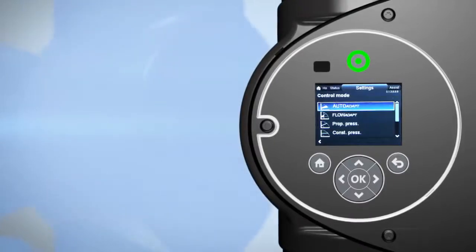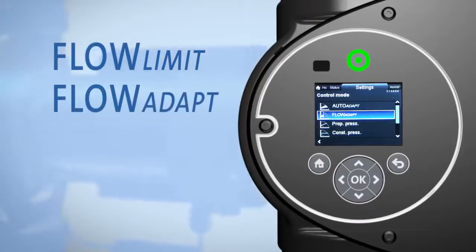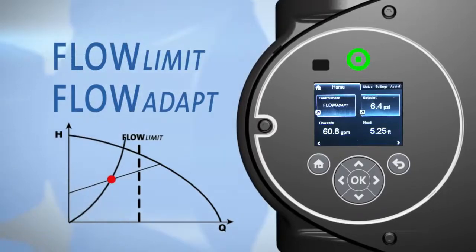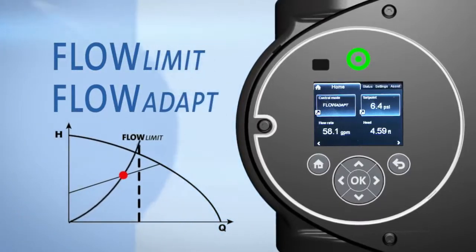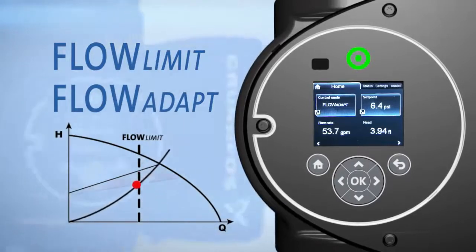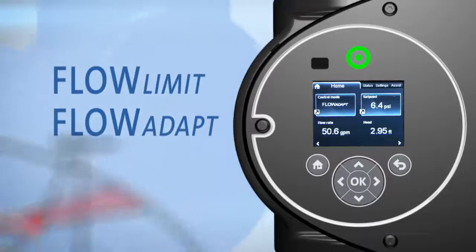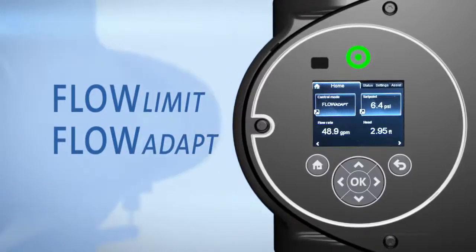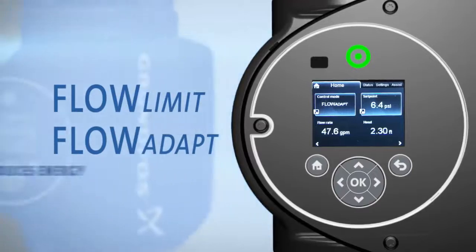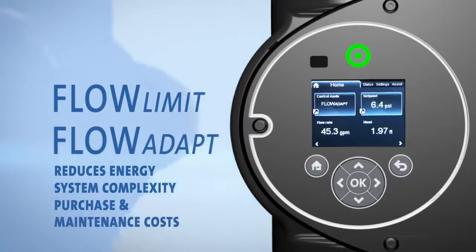Beyond these modes, Grundfos has added Flow Limit and Flow Adapt so you can set a maximum flow limit for the pump. The pump then adjusts its performance to a given set point to meet system flow limitations, resulting in dramatically reduced energy consumption. When the Flow Adapt and Flow Limit setting is applied, there's no need for a pump throttling valve, which reduces energy, system complexity, and purchase and maintenance costs.